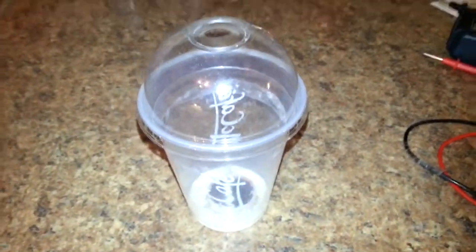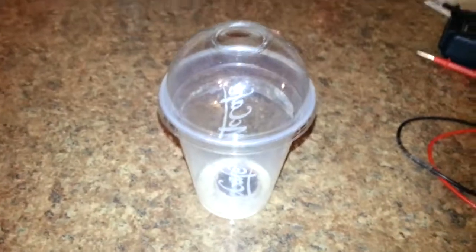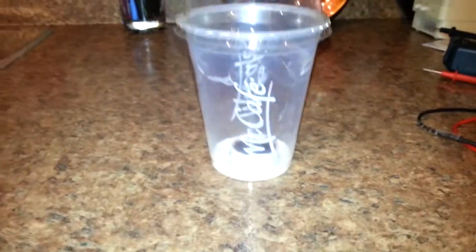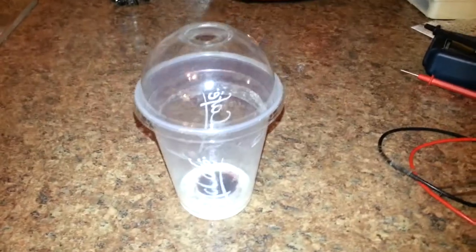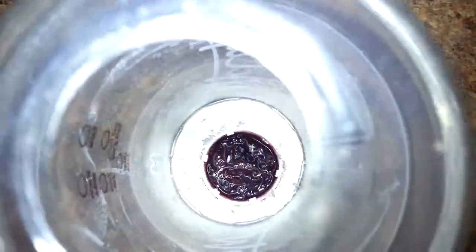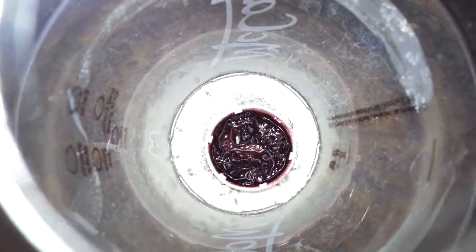I just want to make a little video of this fruit fly trap that I did. This is a McDonald's iced coffee cup — a perfect trap with a small opening at the top.